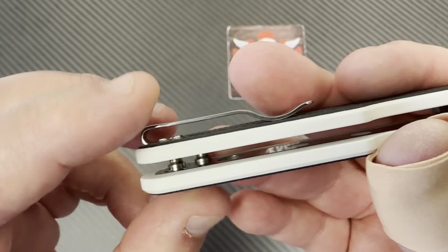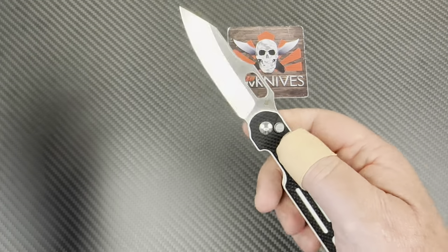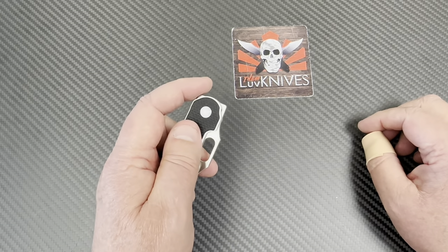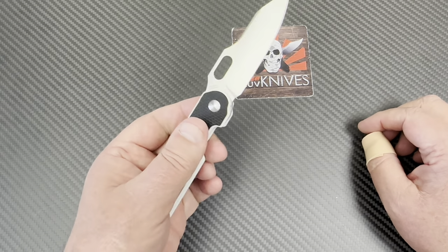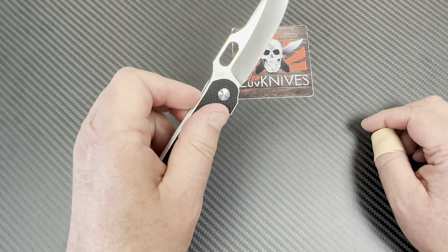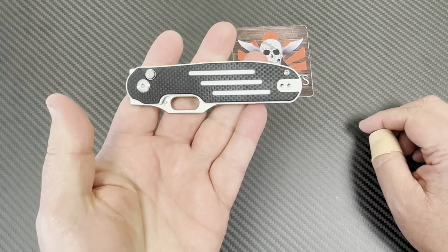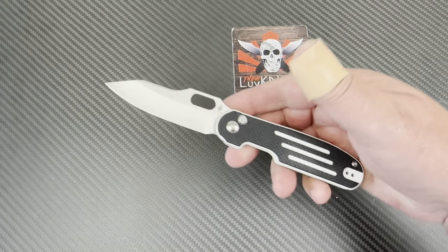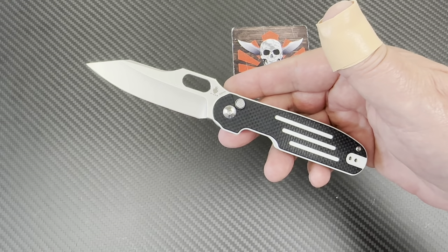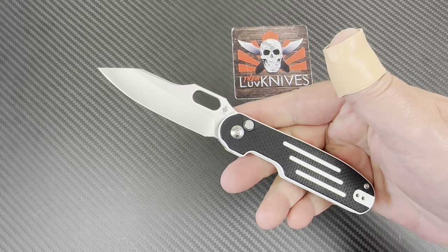You can flip the clip if you're a lefty. Really everything on this knife is pretty ambidextrous, even for lefties, because the button is still pretty functional. Super fidget-friendly. The blade shape makes lots of sense. Lightweight. It might be one you want to consider.